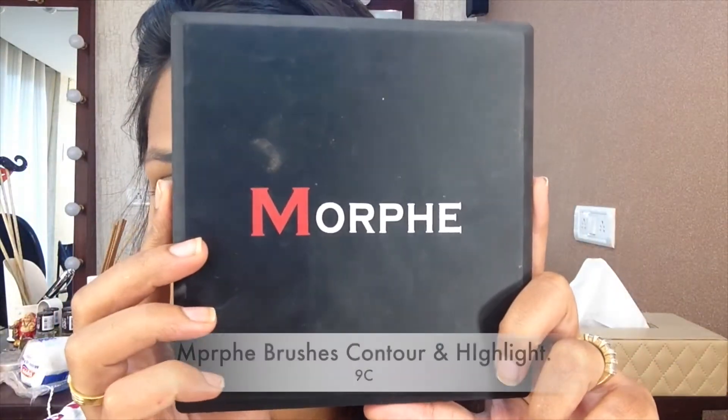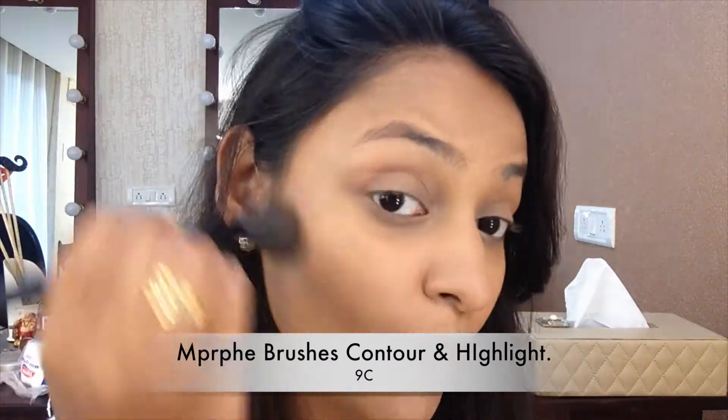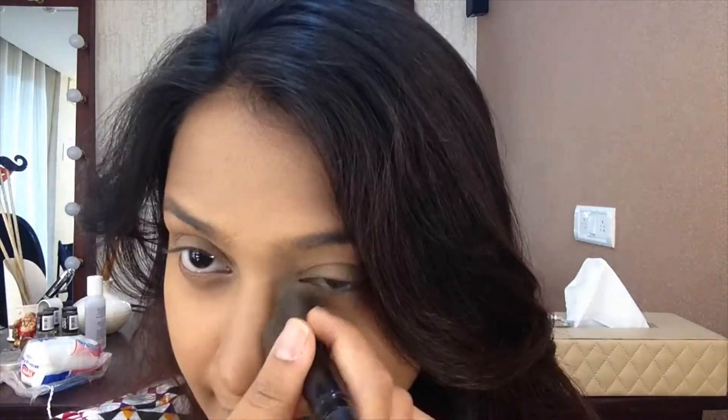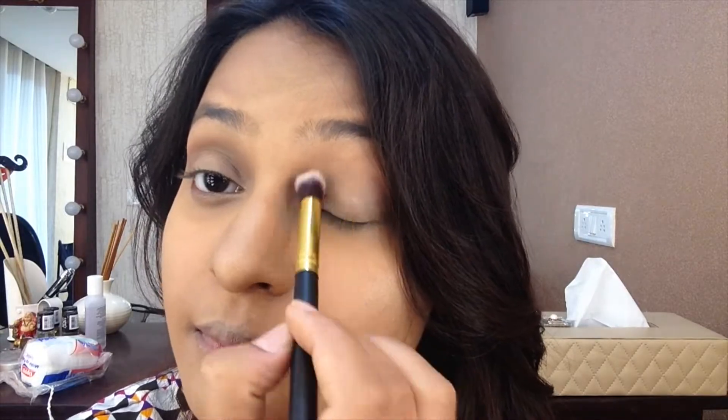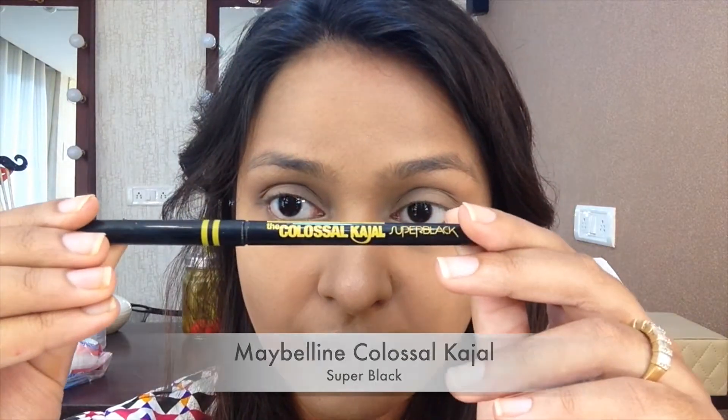I'm using my Morphe palette with an angled brush to contour — the usual places: the hollows of my cheeks, my jawline, the sides of my forehead, and the nose. Taking the same darker color on a blending brush and putting it in my crease — I don't like my eyes to be absolutely nude, so just giving the crease a little depth adds a nice dimension to your face. Then taking the same highlighter shade on a blending brush and putting it on the entire eyelid — it gives you a nice pop.